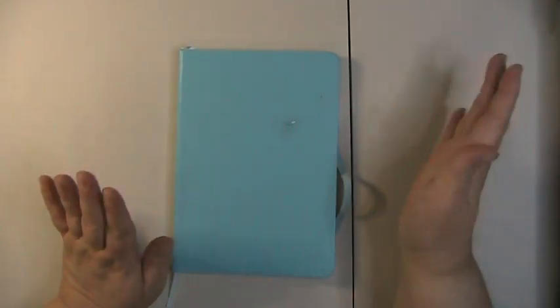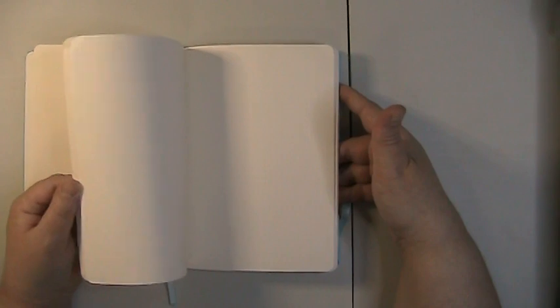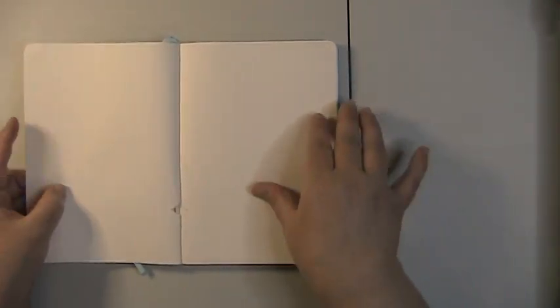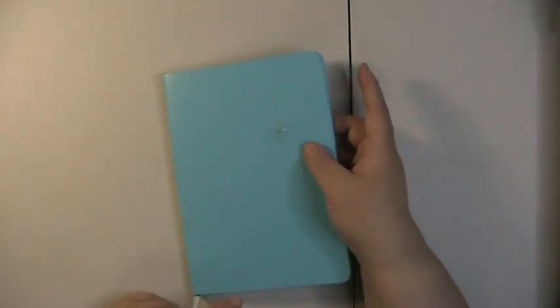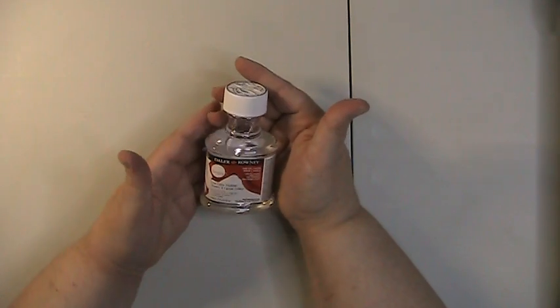I hope everyone is doing well and staying cool — we've had a lot of heat here in the Midwest and all over the United States. I picked up this dot bullet journal to help me jot down video ideas and keep track of coloring pages. I had to take some pages out because it's used; I picked it up at a thrift store. I keep a couple of journals around to keep track of supply lists, video ideas, and write things down.